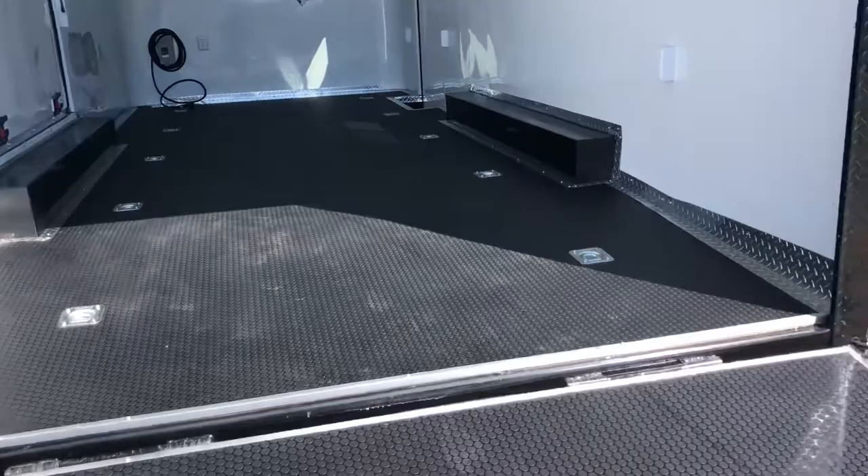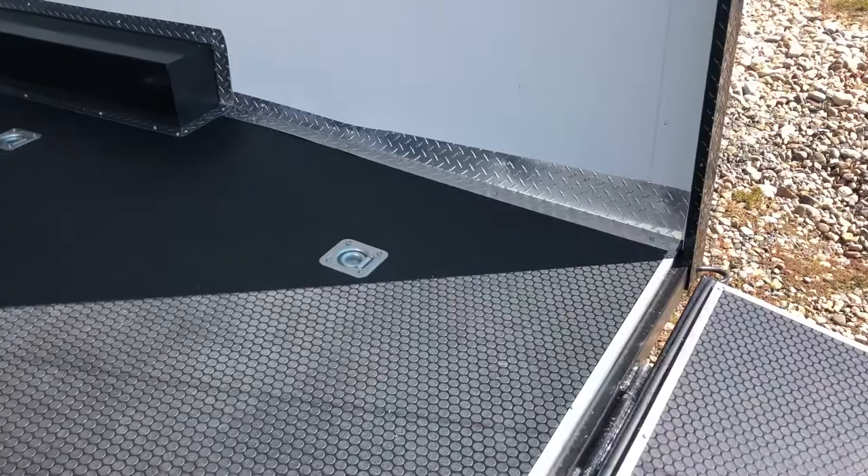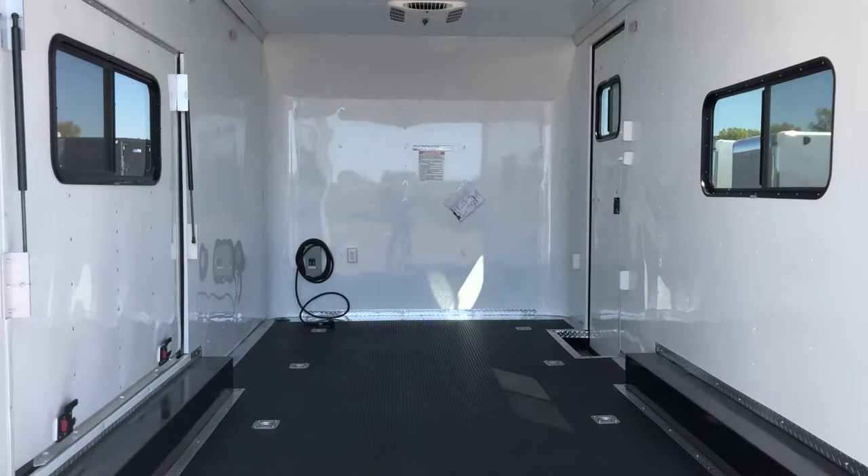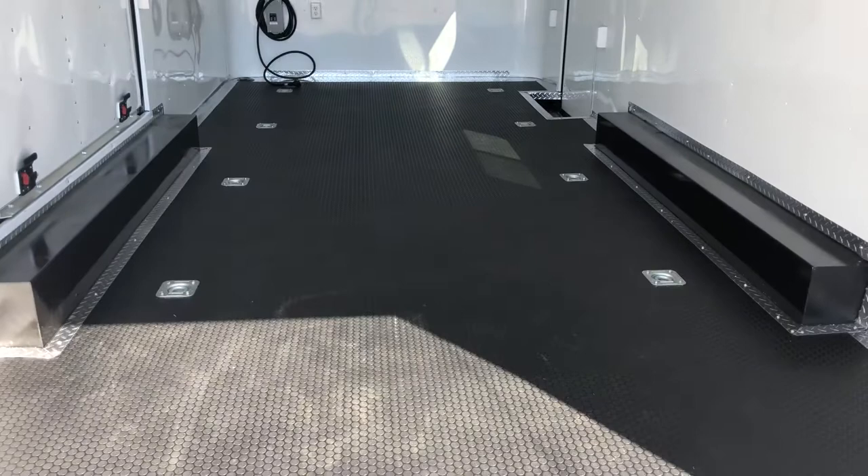There's a three inch dovetail at the rear, meaning the back floor drops off about three inches to help with the angle when coming in and out of the trailer. We also have 10 heavy duty D-rings recessed in the floor, ready to go — great tie down points whether you're hauling cars or different types of toys.